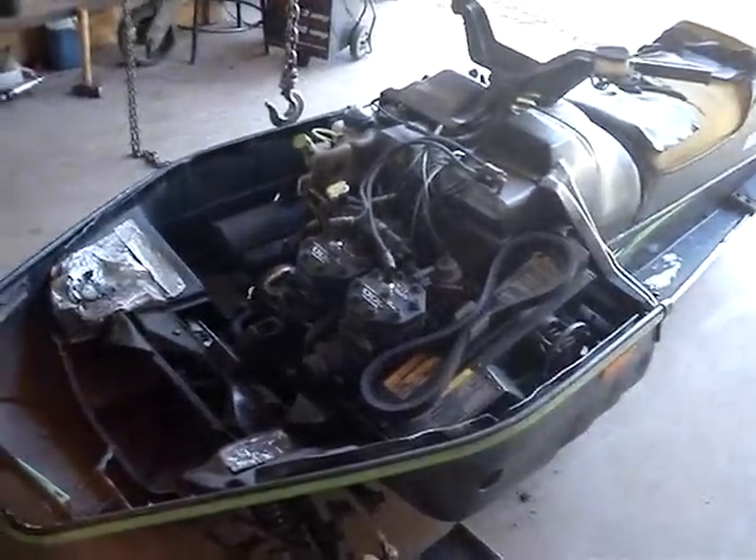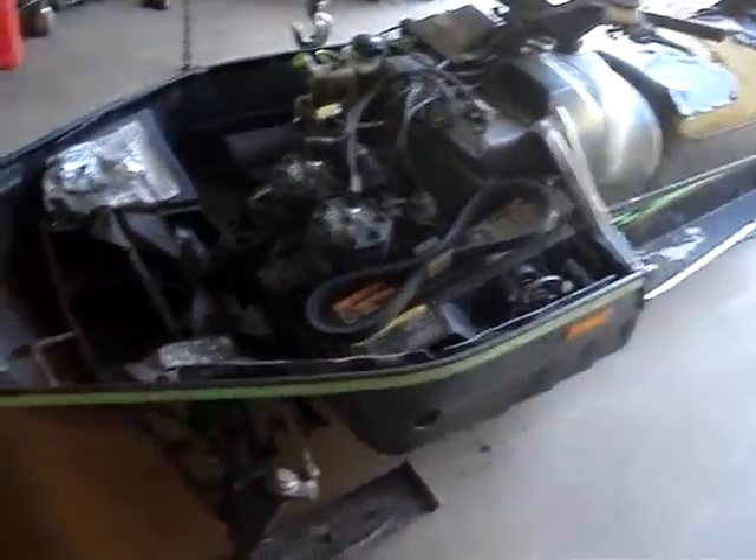Today I'm going to go through the process of filling a snowmobile with antifreeze. I want to make sure you do it right so you don't get air pockets in there and end up having your engine overheat.